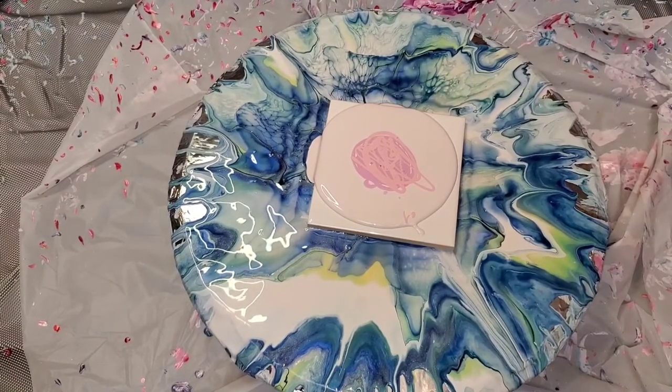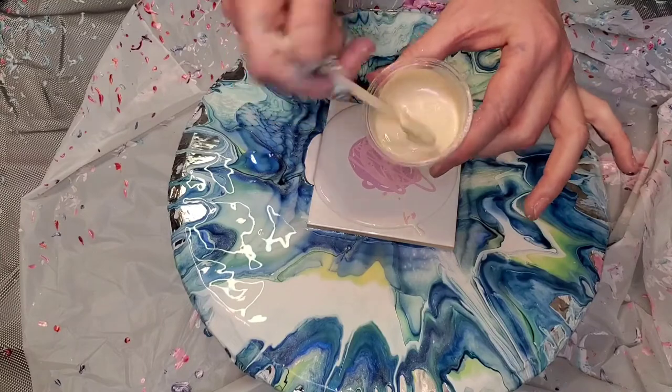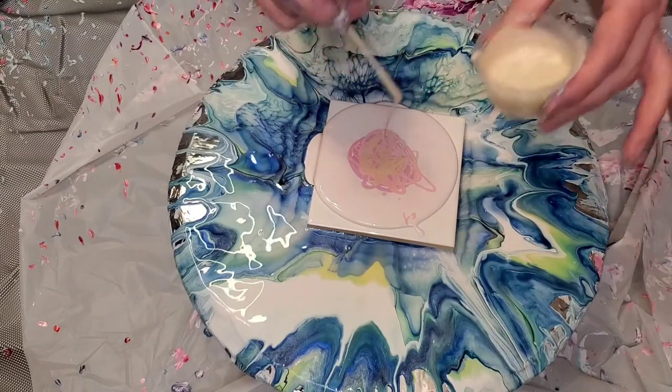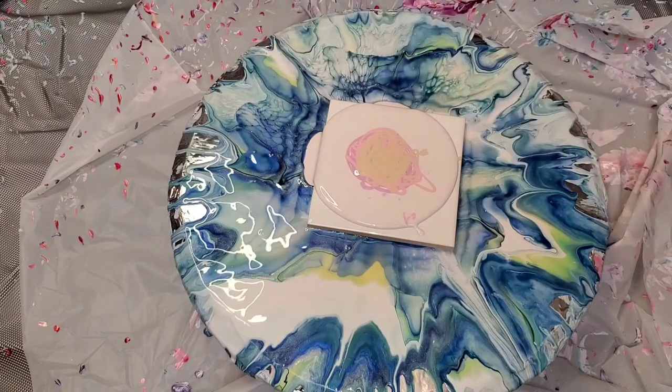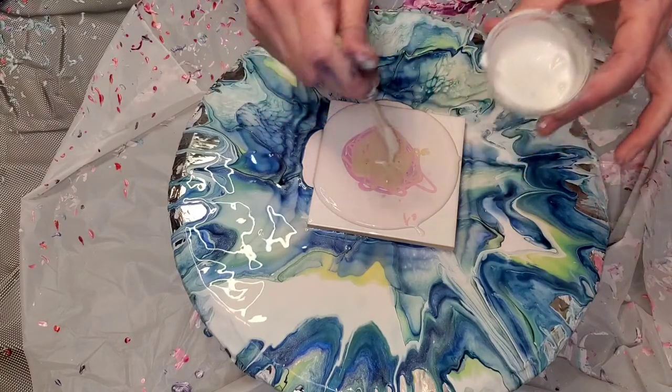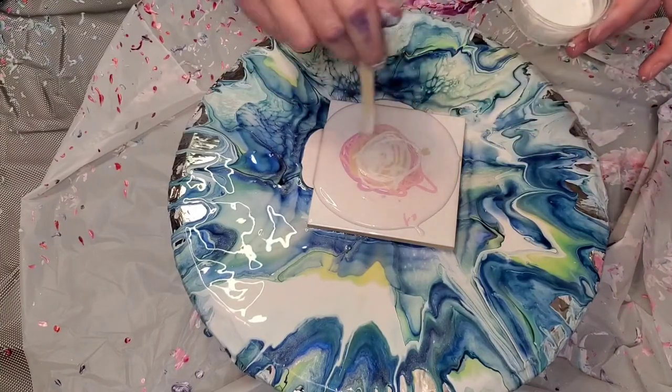I'm just adding that in for a little bit of opacity — notice I just kind of sprinkled it in. This color right here is called Firefly, also from Color Art. It is one of my favorite interference bling-it colors. If you've been keeping up with our journey, my normal pouring medium is a bare untinted house paint.